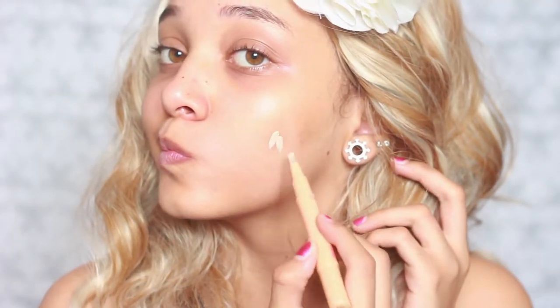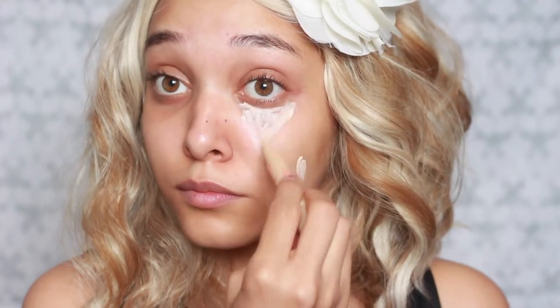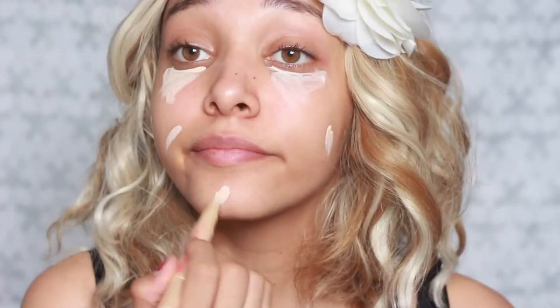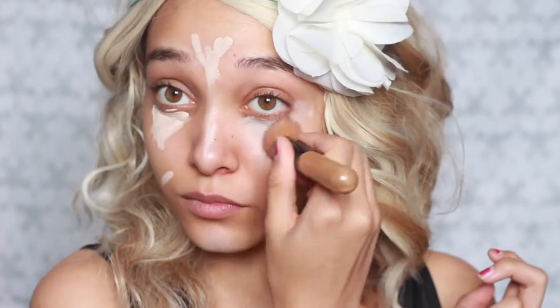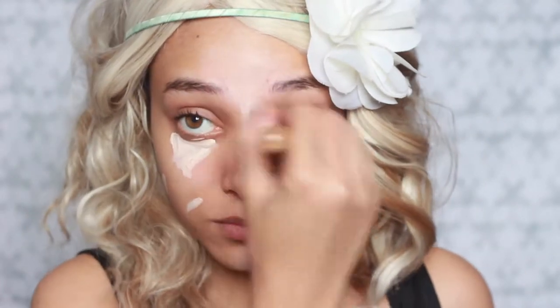I'm starting off with the concealer — it's the Instaglow one. I also have the normal liquid one; I bought both because I don't understand what the difference is between the color and the normal concealer apart from the most obvious: it might make you glow. But I really don't see the difference. With the liquid one you can just take it out and voila, you're done. I'm not really a fan of this one because look how white it made me look.